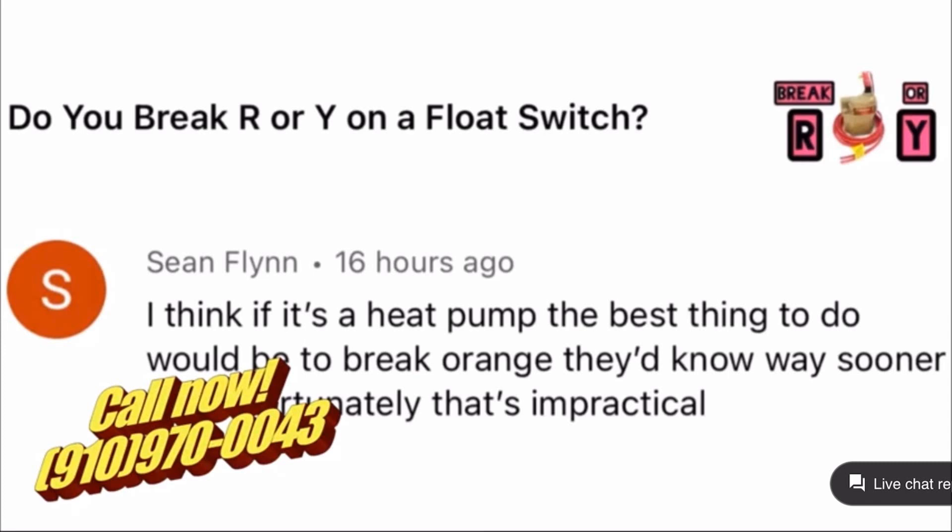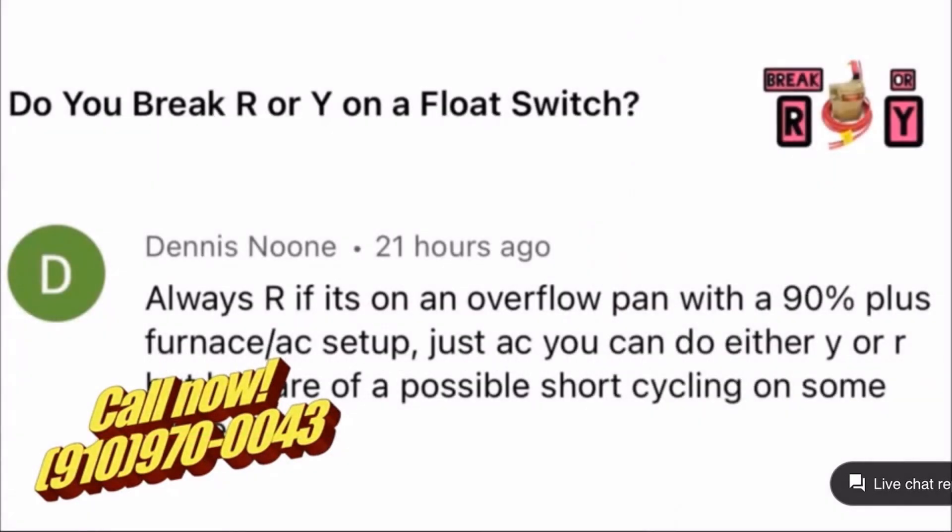Of course you can't do that because it's a safety issue — you could end up killing somebody if they're elderly or asleep, and it gets to be 90 or 95 in the house overnight. It's more of a joke; I've made the same joke in the past. They will normally sense that quickly that there's a problem, but of course you can't do that for health concerns. Do you break R or Y on the float switch? Always R — if it's on an overflow pan with a 90-plus furnace AC setup. Just AC, you can do either Y or R, but beware of possible short cycling on some systems.